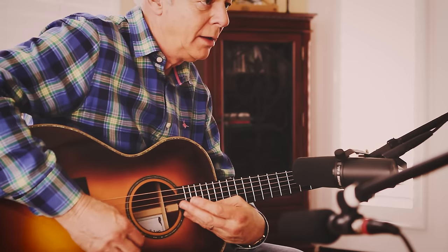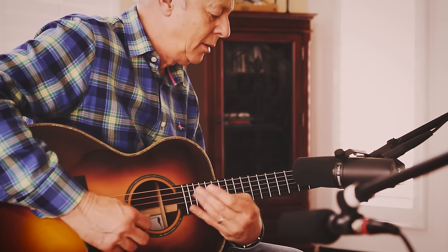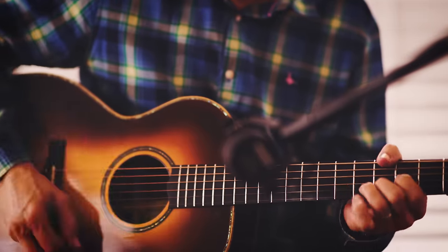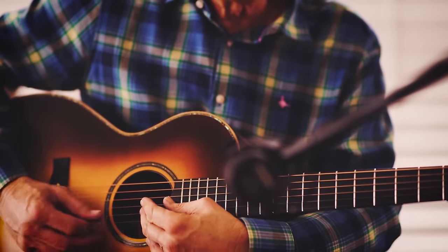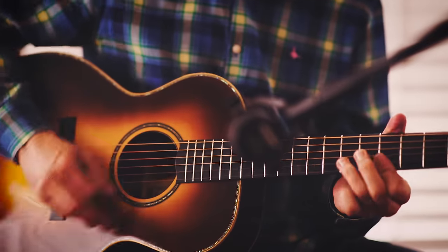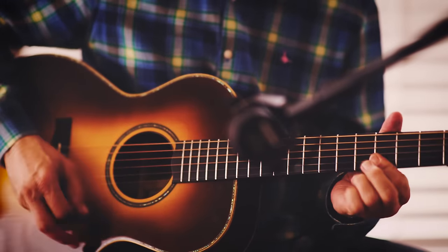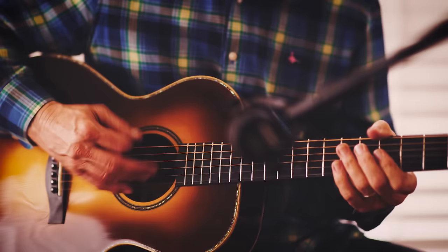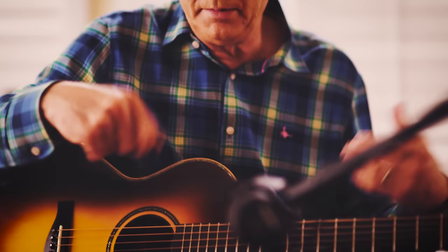So you work out those sections and then you get a metronome and you start working with the metronome slowly. And then you move the metronome up, and you keep moving it up and getting used to playing it slightly faster each time.